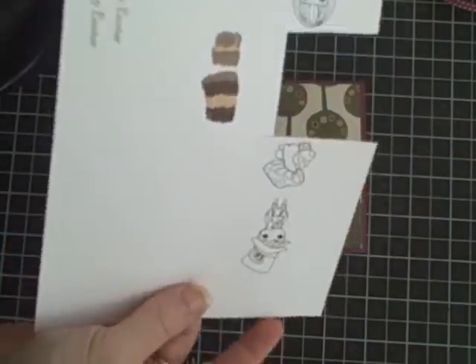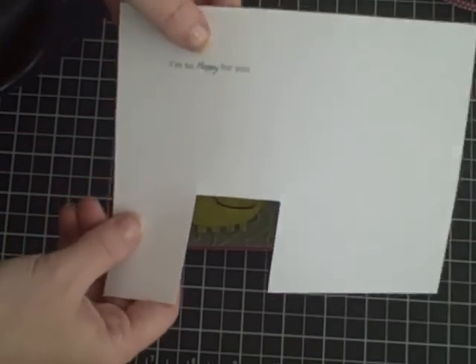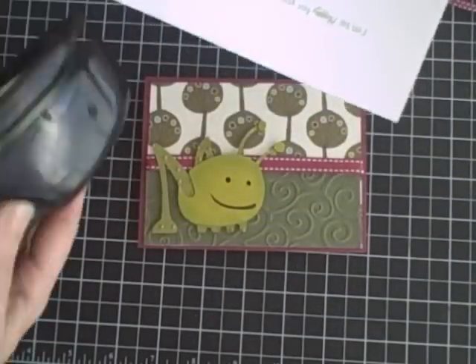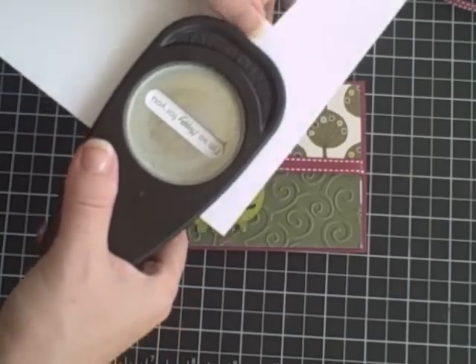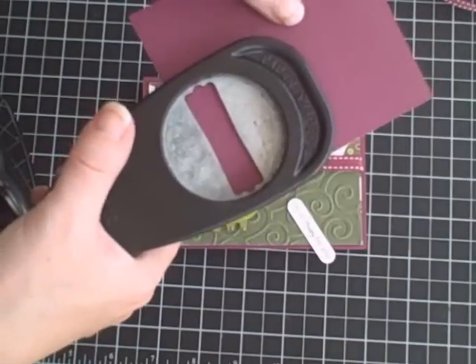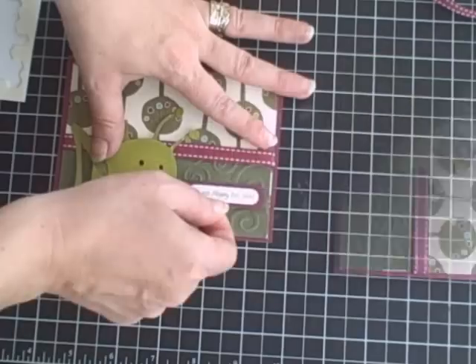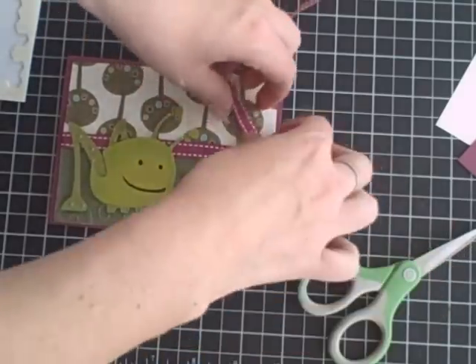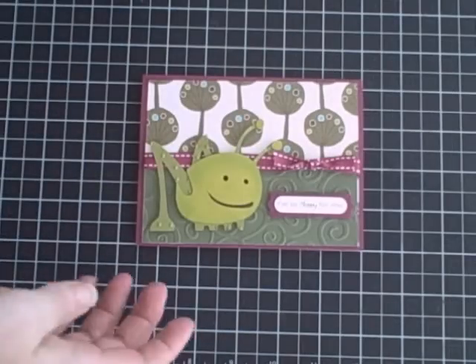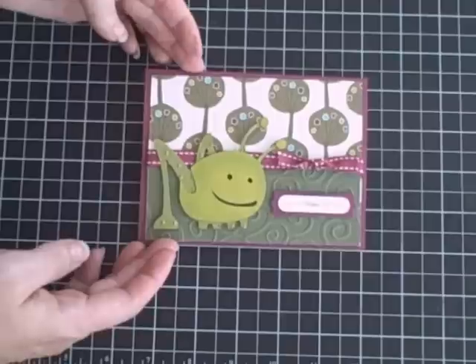Now we're just ready to add a sentiment. I grabbed a scrap piece of paper from my scrap bin, went to my computer, and just wrote out 'I'm So Hoppy For You.' The great thing about doing it on your computer is you can change your font, size, and colors — I really like to do that for something specific. I'm going to cut this out with my Word Window punch, which I'm really liking for sentiments right now. Then I've got my accenting color and a piece of matching ribbon to quickly throw in there, which I do on pretty much all my cards.